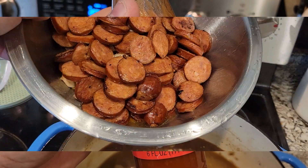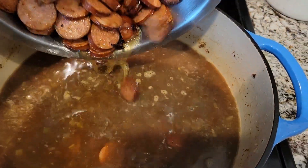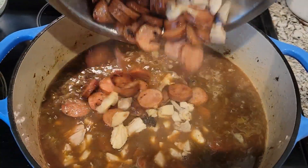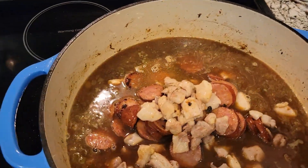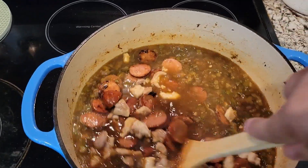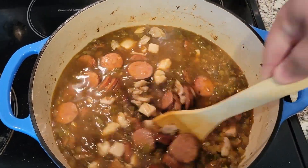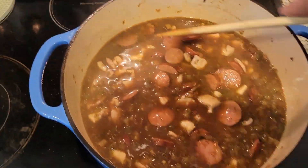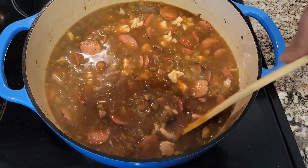Scratch that — I said teaspoon, I meant a tablespoon. Add your meat back in and all the juices, stir that up. I'm gonna bring all this to a simmer and immediately put it in the oven, which is almost preheated. Cook it for about 40–45 minutes until it's dry.